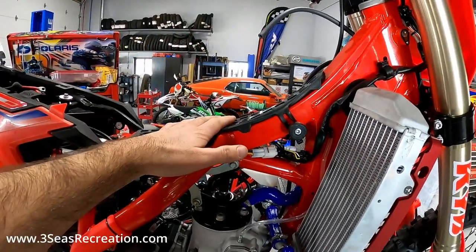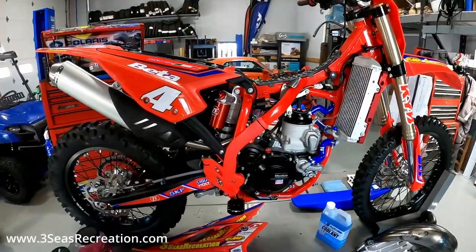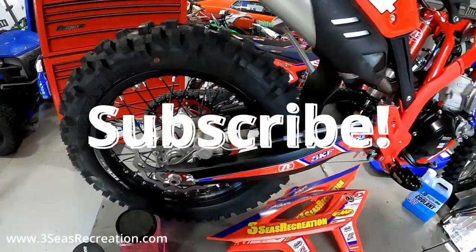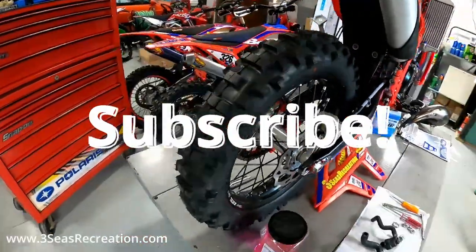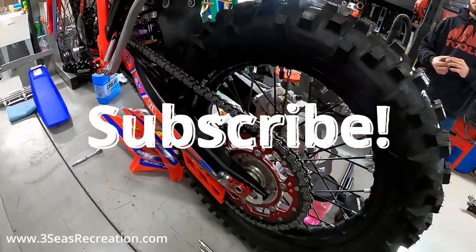That'll be the last part of this video - just putting coolant back in. We're waiting for his IMS gas tank to come in and we'll do a video on that later this week once the tank comes in. If you want to follow along, subscribe to our channel. We're going to do a rear rotor guard on this next, and then we'll do a chain tension video - we've had some people ask how to do the chain tension on these things, so we'll wrap up one of those videos as well.